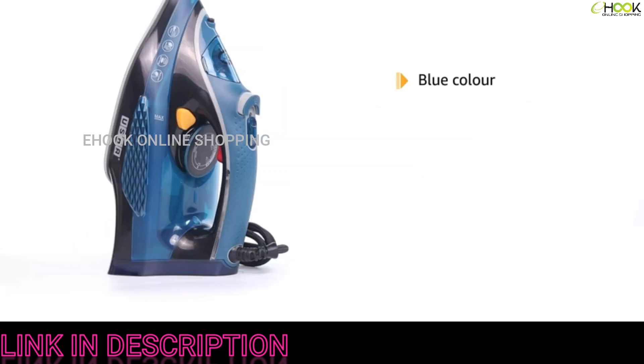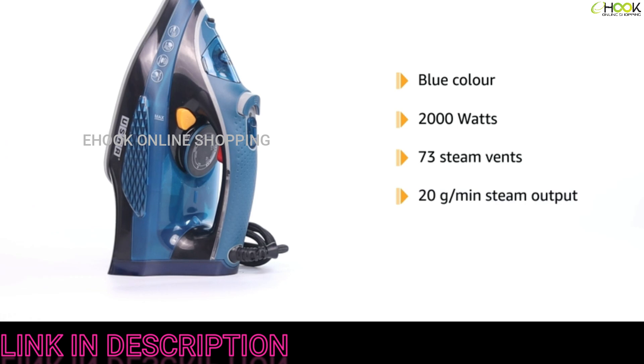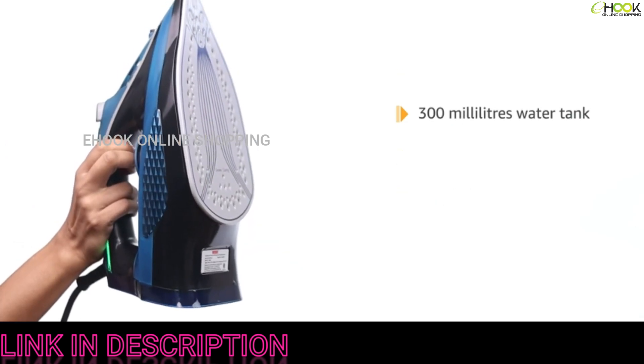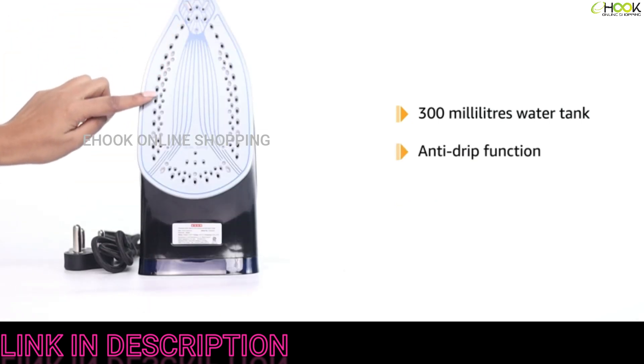Introducing the Usha Aqua Glow Smart Steam Iron. This blue steam iron has a consumption of 2000 watts. With 73 steam vents, it has a powerful steam output of up to 20 grams per minute. It has a large 300-milliliter water tank with an anti-drip function and an anti-calc function to prevent scaling of water inside the tank.